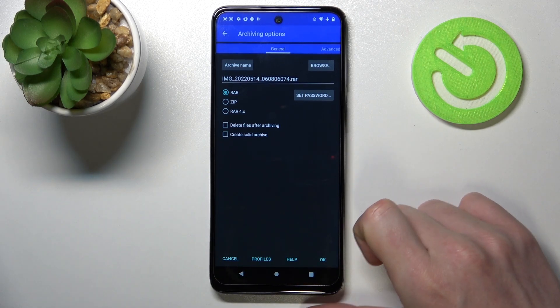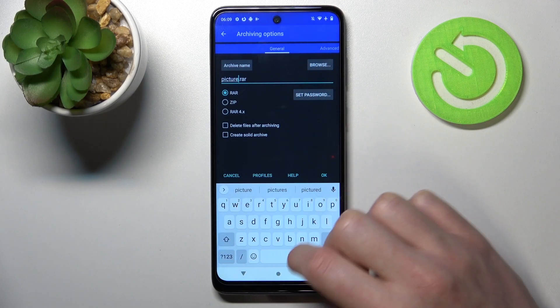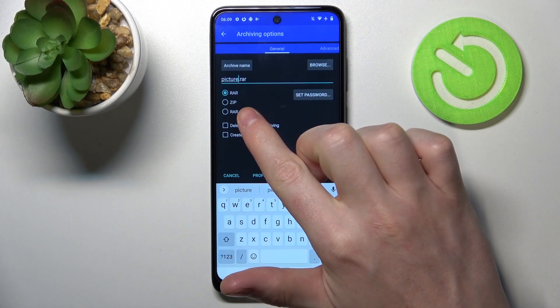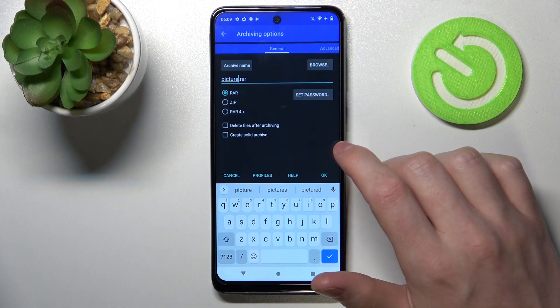First thing is to pick the name for this file — for me it's gonna be "picture". Next, select the extension for the file: here you can choose RAR, ZIP, or RAR 4.x file.